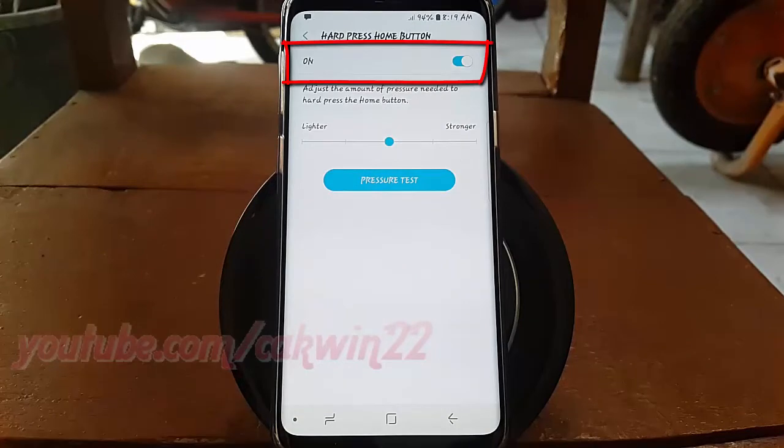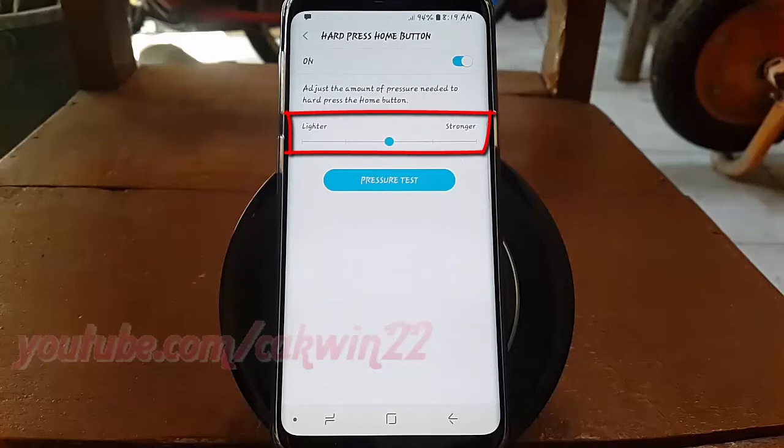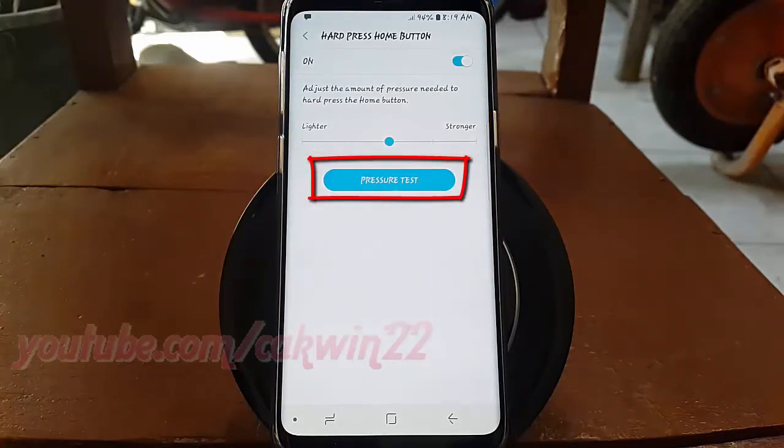Tap the Hard Press Home Button switch until blue to enable, or tap until grey to disable. Drag the slider left or right to adjust the pressure level, and then tap Pressure Test to test.